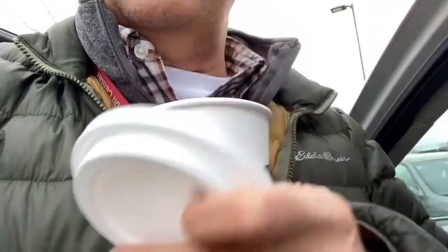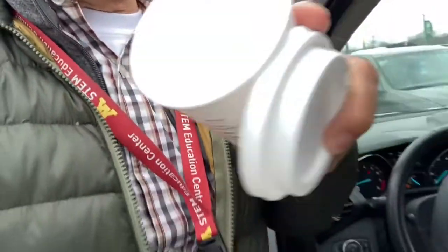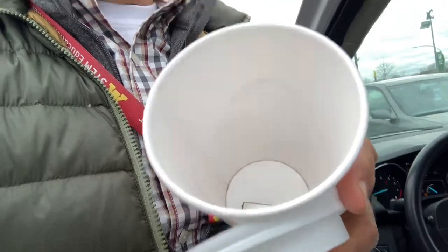Oh yeah, there it is! So what I did, friends, is I put this neodymium magnet — always gets a couple of good laughs — right inside of the coffee cup.